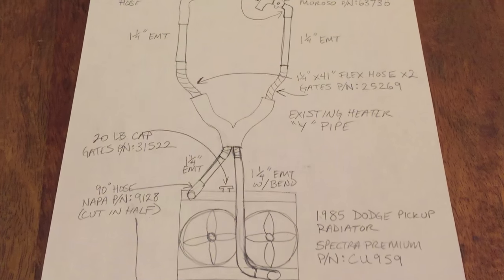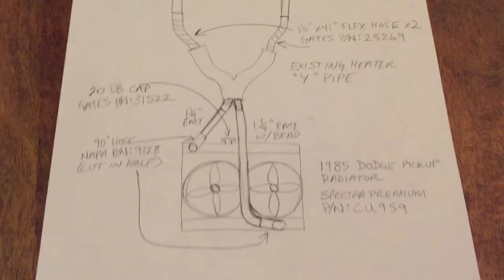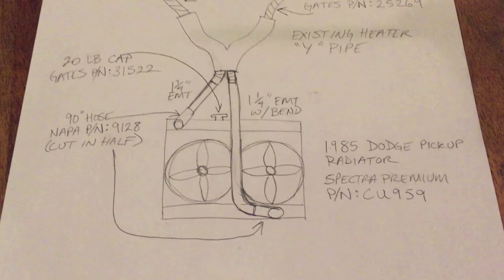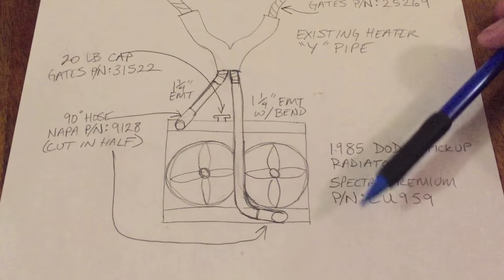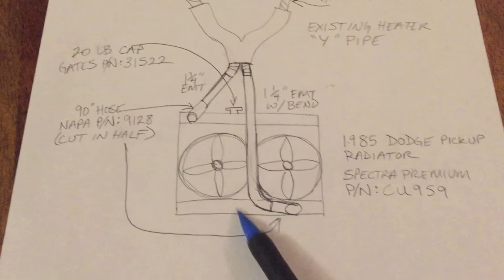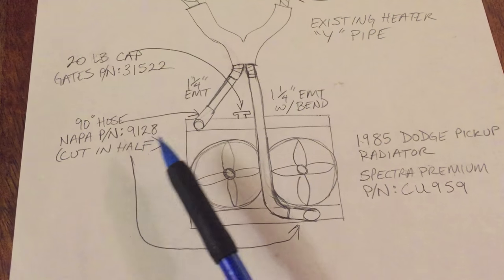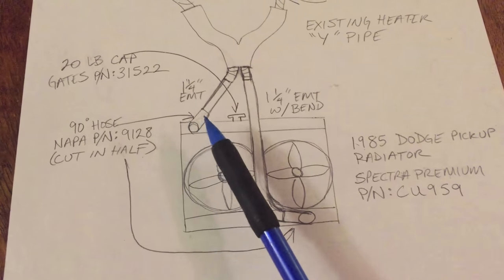I thought I'd show you what I did for the cooling system — just a quick diagram. We'll start at the radiator side and move up. This is a 1985 Dodge pickup radiator, I think it's a D-150 model — that's the part number. On both sides we have a Napa hose, part number 9-1-2-8. I just cut that in half and used both halves to create 90-degree bends.